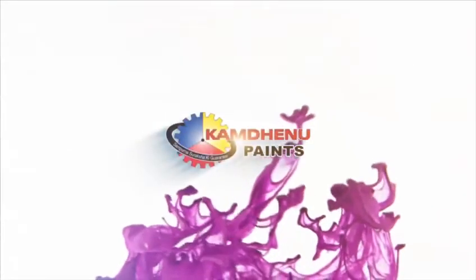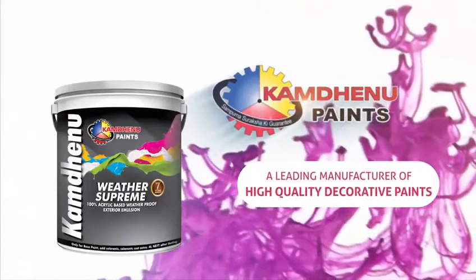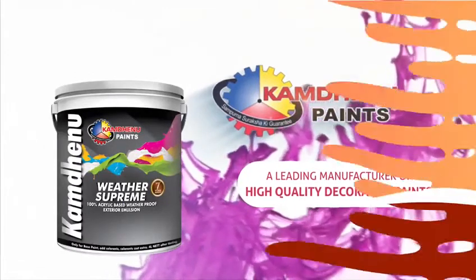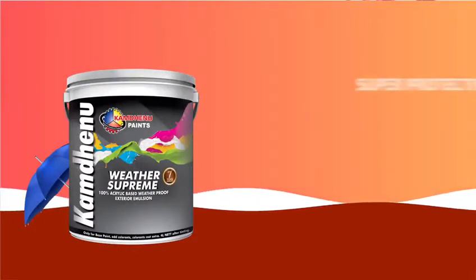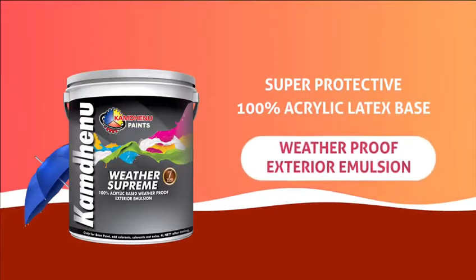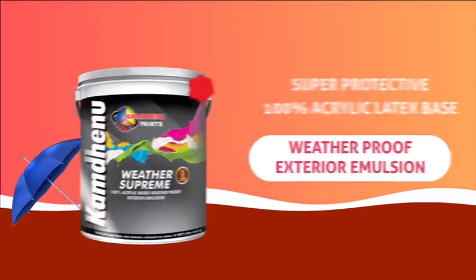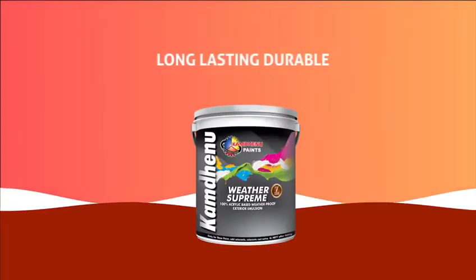Kan Dhenu Paints, a leading manufacturer of high quality decorative paints in the country, presents Weather Supreme — an elastomeric, super protective, 100% acrylic, latex-based, weather-proof exterior emulsion with 7 years warranty. Weather Supreme is a long-lasting,